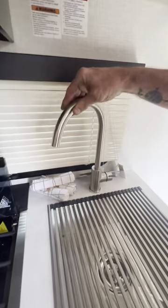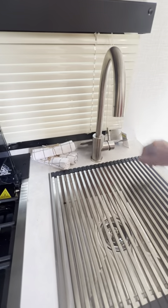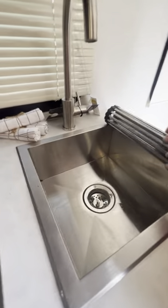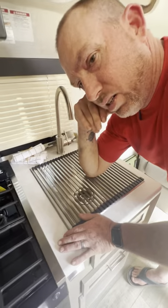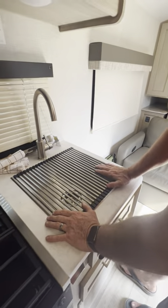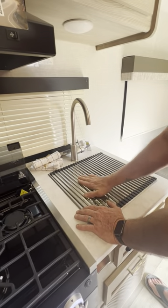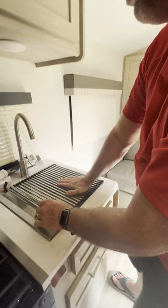Nice stainless steel faucet. A lot of people say there's no counter space, but check out this roller — it's a stainless steel roll-out extension that folds out and is strong enough to set pans on. A lot of people also use a cutting board over it. You're good there.